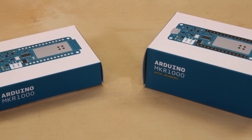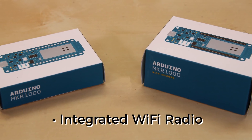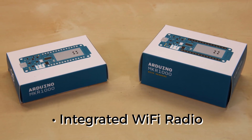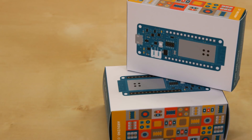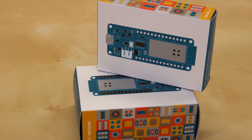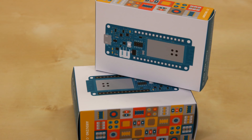Because it has an integrated Wi-Fi radio, these boards are perfect for building small, internet-connected projects. You can use the Wi-Fi 101 library, which means that any example code written for the Wi-Fi 101 Shield will run on this board without any modification.